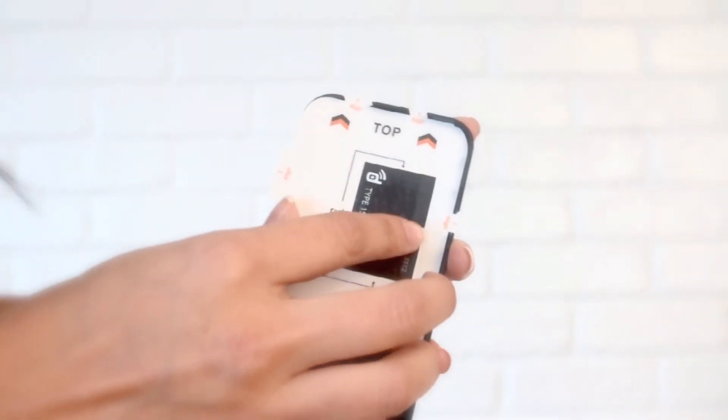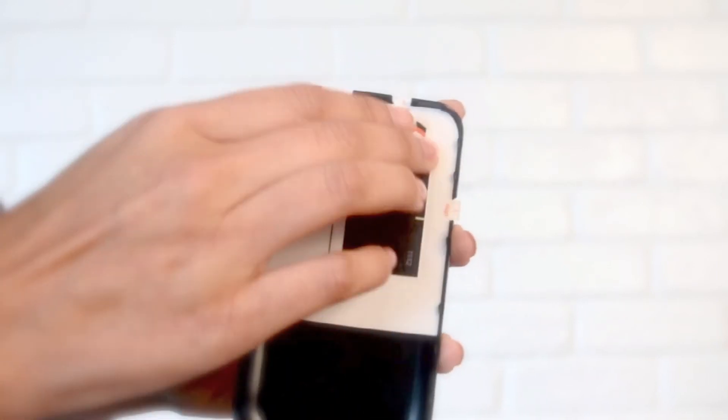Now push the applicator down, aligning the tabs with the back cover. This might cover your camera opening, but don't worry, the actual sticker won't.